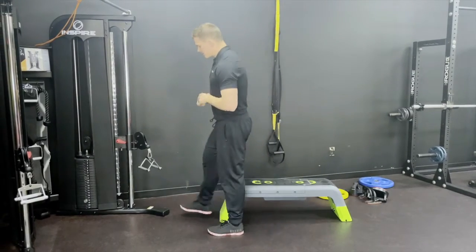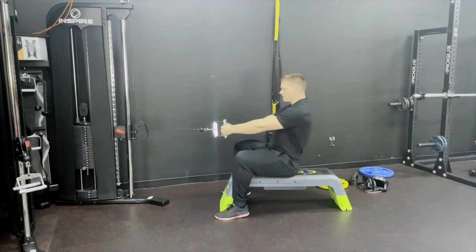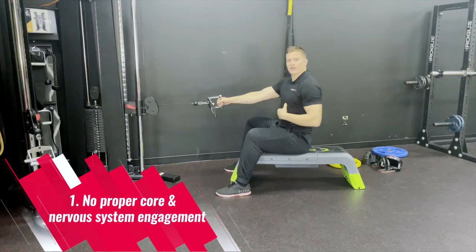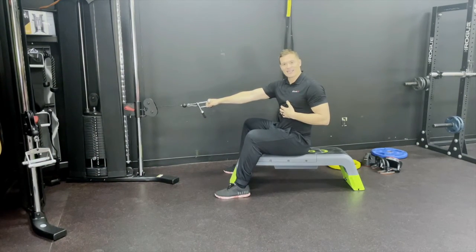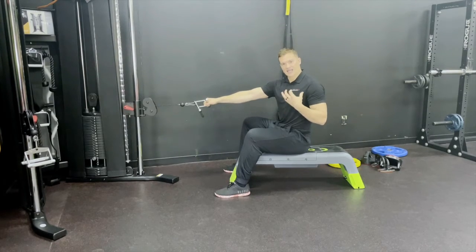We're going to grab the cable here and get in the row position. I'm going to show you the first mistake. The first mistake we see is people don't actually ground and use their core when they're doing a row. Just like any exercise, you want to maximally engage your nervous system to get the maximum results.